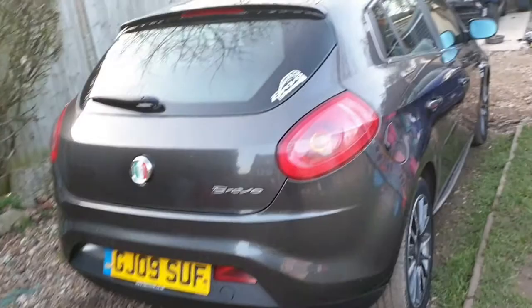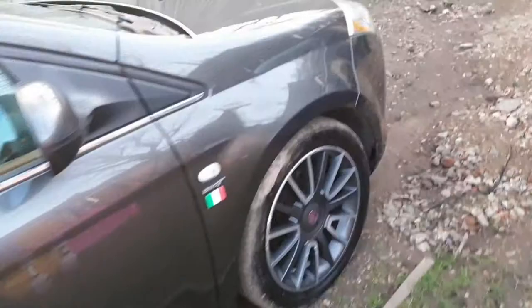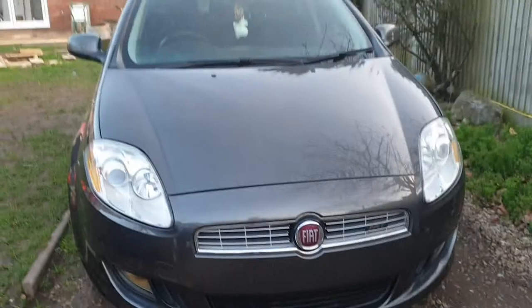The last couple of bits that need to be done — obviously I need to get a new front number plate, but I'm waiting for my V5 to come through first to get that. Once that's here, I'll put that on the front and then it will go for its MOT. The MOT is due in April, but I want to get it done beforehand just to make sure the car's all right.